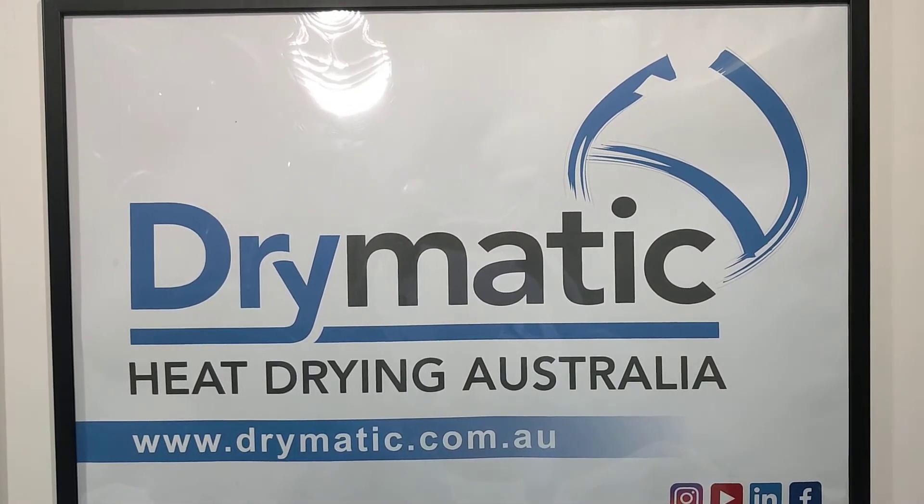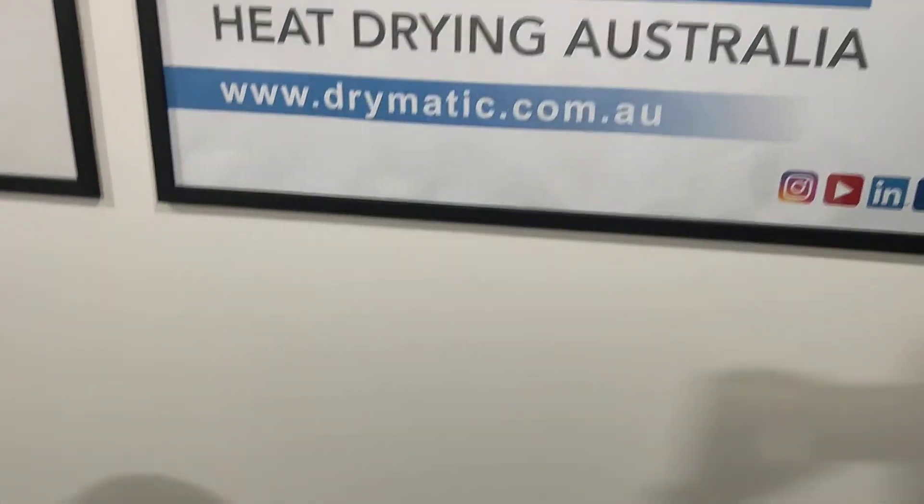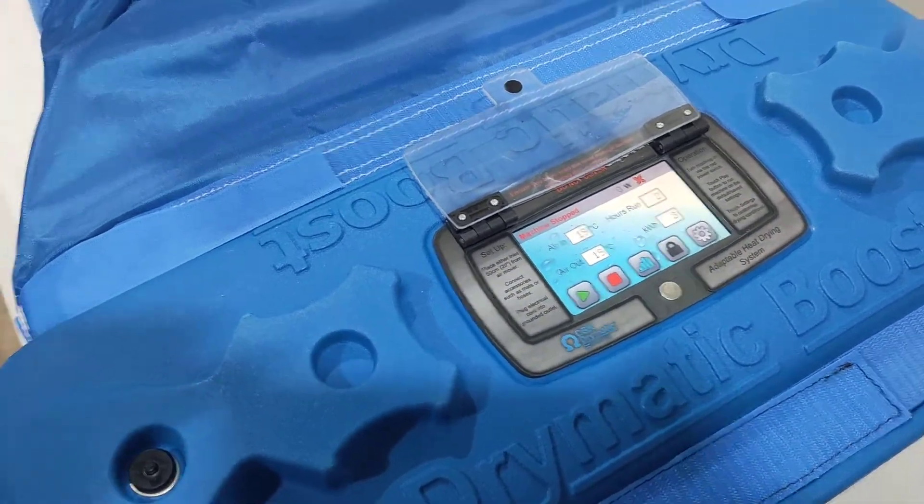Hi everyone, Gary here from Drymatic Australia. This is a structural video on our Drymatic Boost Bar.